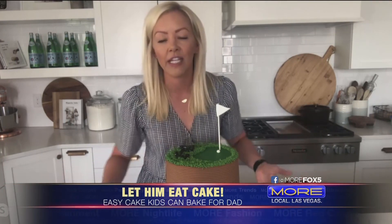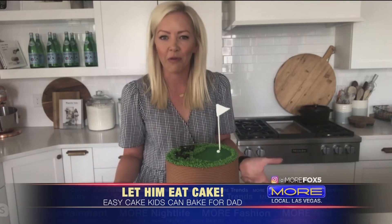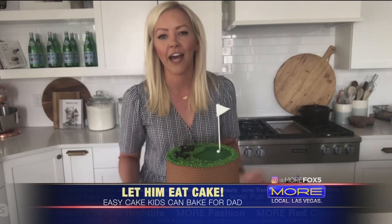I think it's really important when you're baking with kids to actually give them a lot of room to try it themselves. Maybe measure it out, but let them do the dumping — let them kind of take control. It gives them more confidence when they realize, hey, I can do this. And then it's really fun for them to share that. It becomes a gift for Dad on Father's Day.